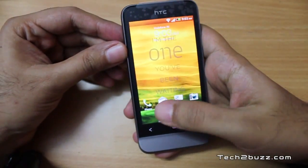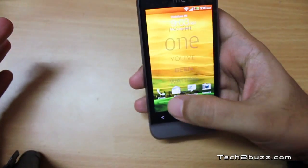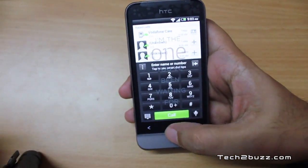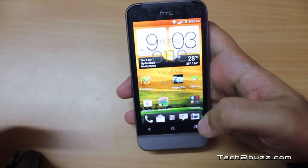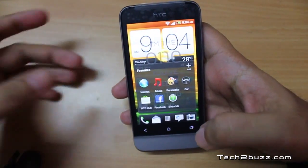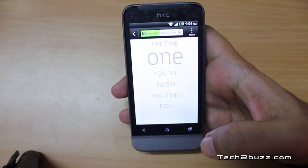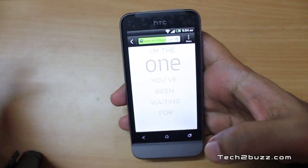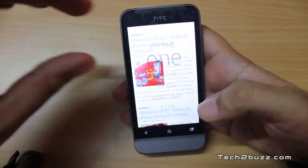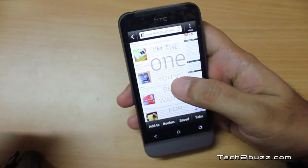When you unlock the phone, HTC retains four quick icons — for example, drag the phone icon to the circle and it takes you directly to the dialler. These are customizable. Now let me show you browser performance — I'll open the stock browser and load tech2bus.com. I'm connected via Wi-Fi and found the Wi-Fi reception on this phone to be very good.